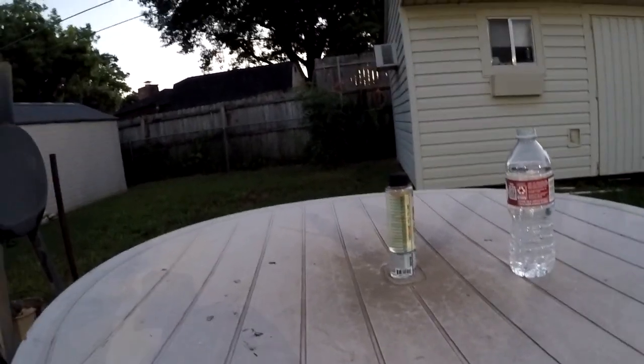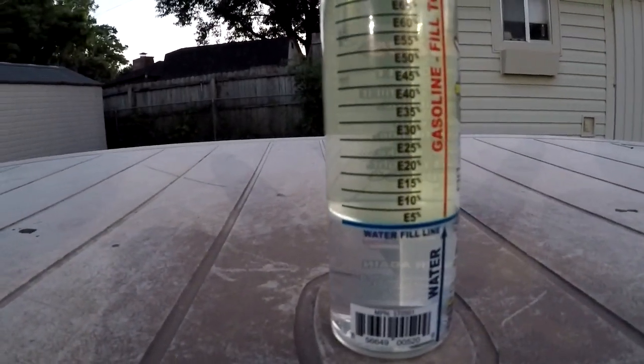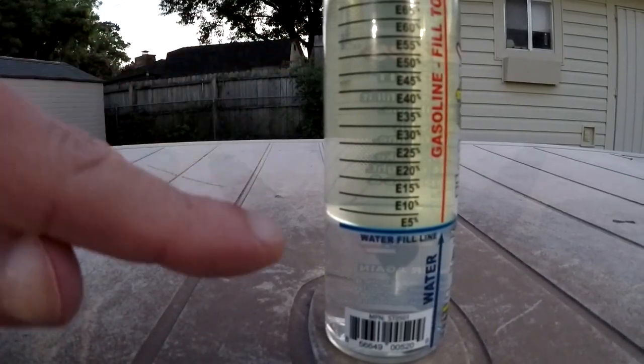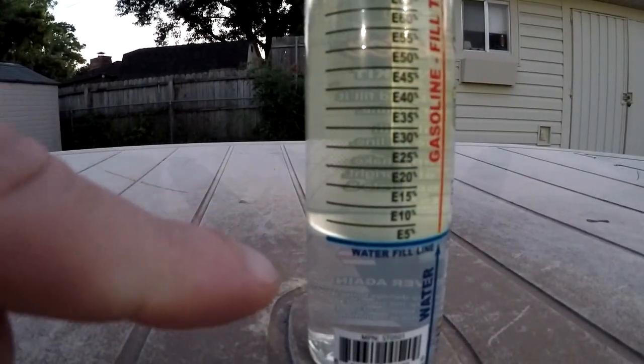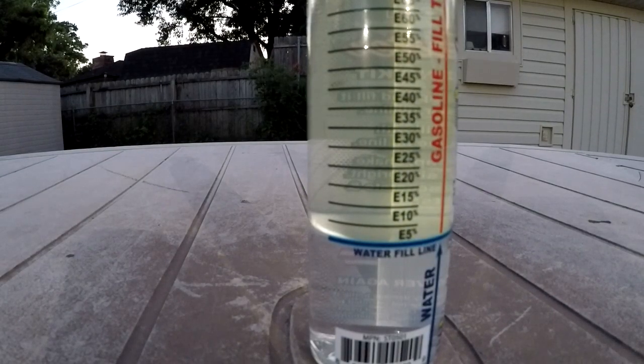Okay, so it's been about five minutes and as y'all can see, there's the water and there's the gas — and as you can actually see, there is no ethanol. So this is definitely ethanol-free gas. Alright, so now we'll test the other gas that contains ethanol.